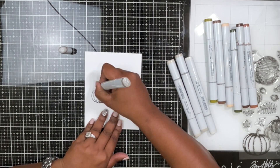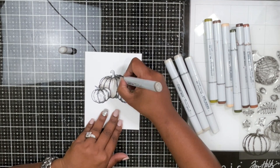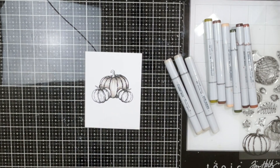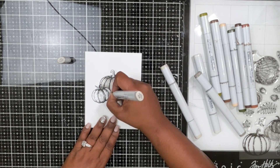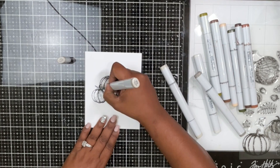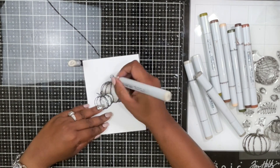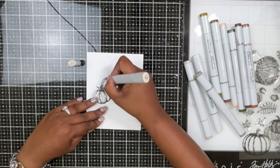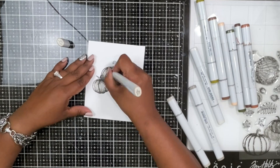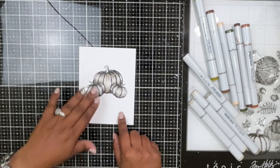I did the same thing for the two smaller pumpkins — W5, W3, and W1 — and added dots in the darker areas to create a little more texture. Adding shadows and speckles makes a one-dimensional stamp look more two-dimensional. Here you can see all three pumpkins finished coloring.